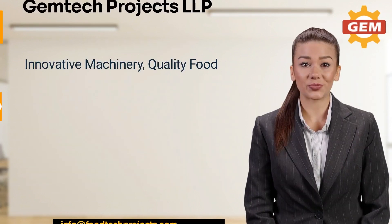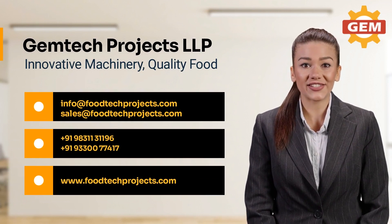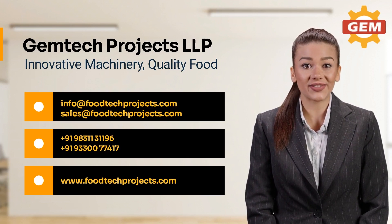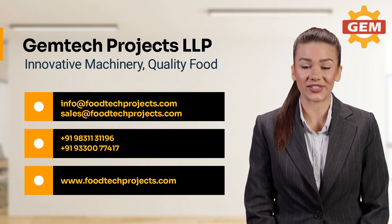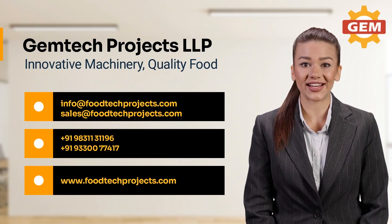You may be wondering how you can be sure that our machine is the right choice for you. Why not schedule a demonstration and see for yourself? We invite you to come and experience the benefits of our machine firsthand in India. Don't settle for less — upgrade to our Refractance Window Dehydrator Machine today and take your business to the next level.